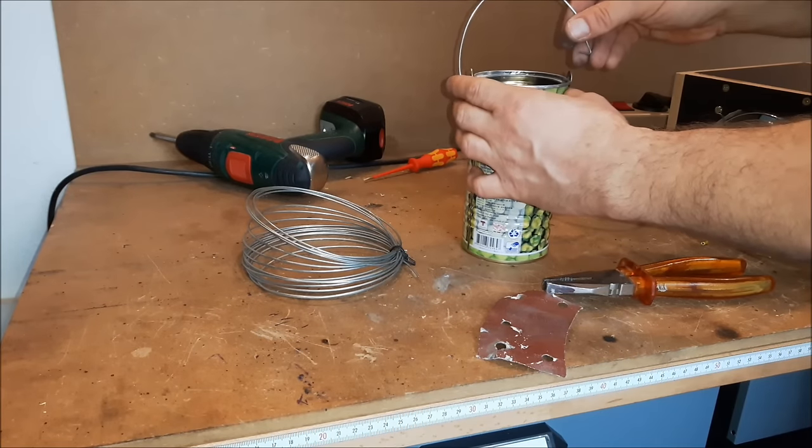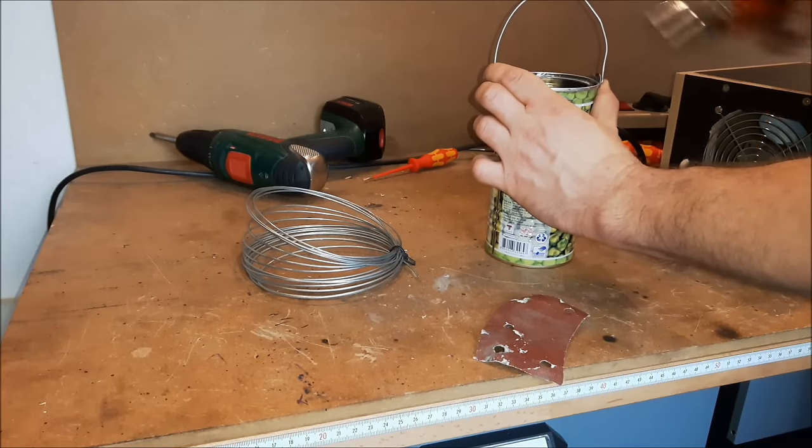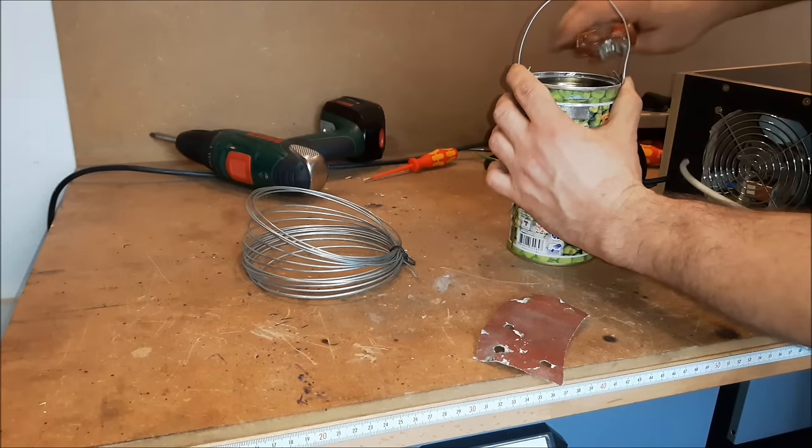So that's all for today. If you want to build your own spot welder, do it — have fun. But be careful with electricity. Thank you for watching.